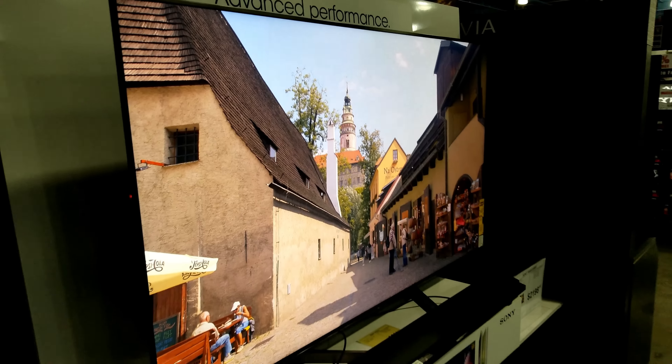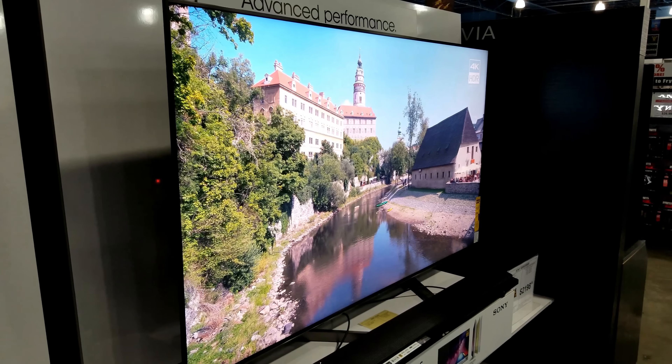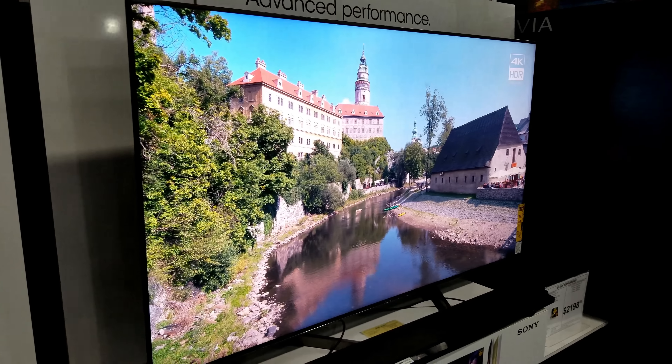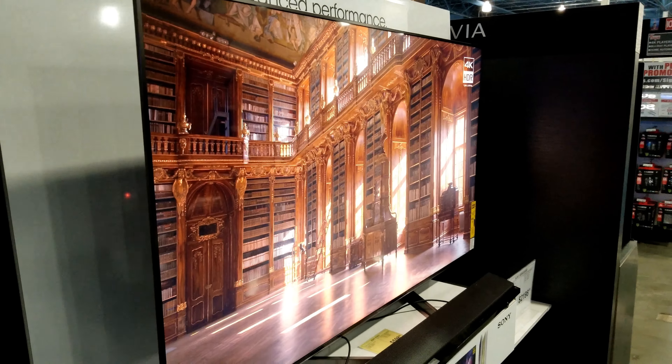They have a demo running right now, and of course every time they put demos on these TVs they look beautiful. The viewing angles look very nice as well.